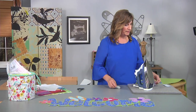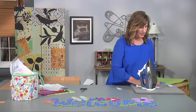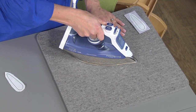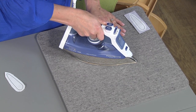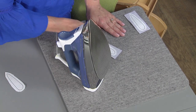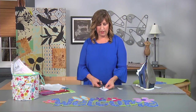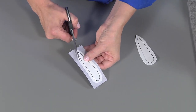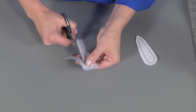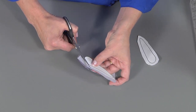Here I have one all ready to go. Just line your shape up on your fabric and take your iron and fuse. Follow the manufacturer's instructions for iron temperature and number of seconds. Once your fabric has cooled, come over and cut your shape out using your scissors to the line. Repeat this process for all of the shapes and all of the lettering.